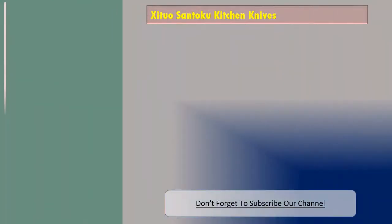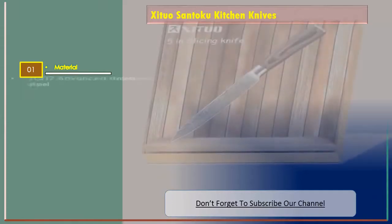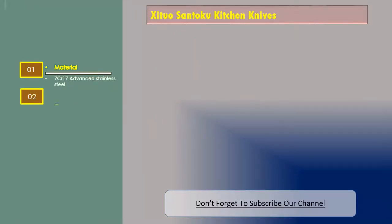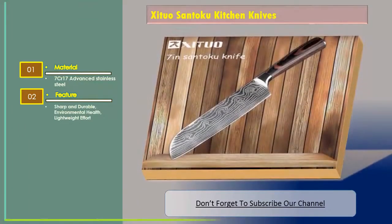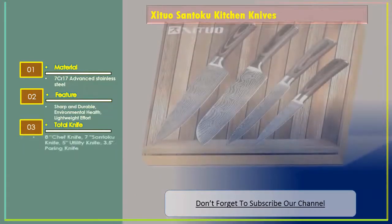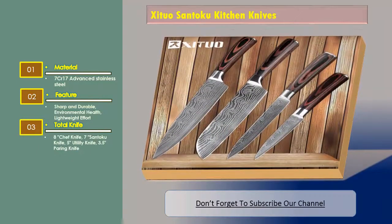Xituo Santoku kitchen knives. The features are: Material — 7CR17 Advanced Stainless Steel. Features — sharp and durable, environmental health, lightweight effort. Total knife set includes: 8-inch chef knife, 7-inch Santoku knife, 5-inch utility knife, and 3.5-inch paring knife.